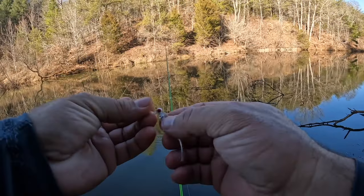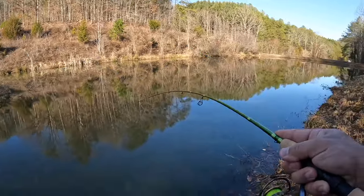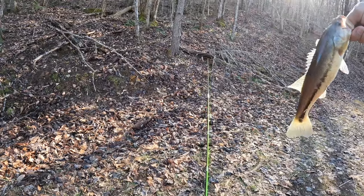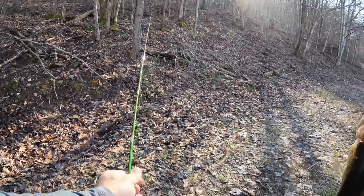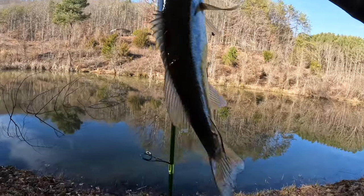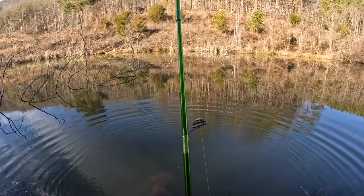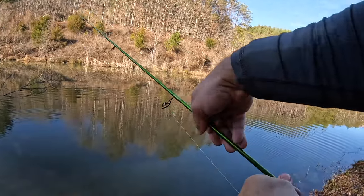Got a nice bluegill — nice and thick and healthy. Let it get back to doing its thing. Got him — there it is. Nice little bass on the Clear Water Blue Ice. All right, that was fun so far. Pine Outdoors Blue Ice Clear Water holding up well. So far we got one bluegill, one bass — nice slow presentation. Let's see what we got.